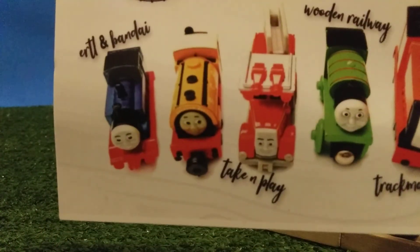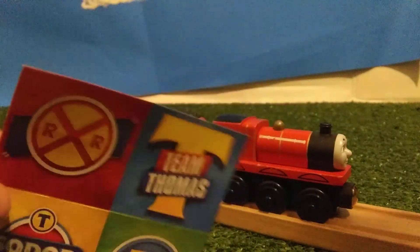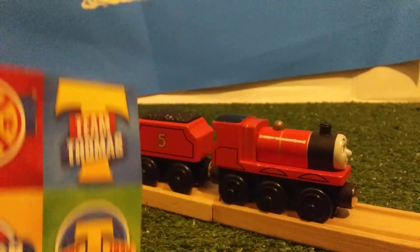It was only one month ago that I ordered this off of Toy Town — a Wooden Willie James. Here's the logo, go check them out. They sell Thomas and Willie merchandise: Take and Play, Take Along, Trackmaster, and any other Thomas merchandise, even Brio.